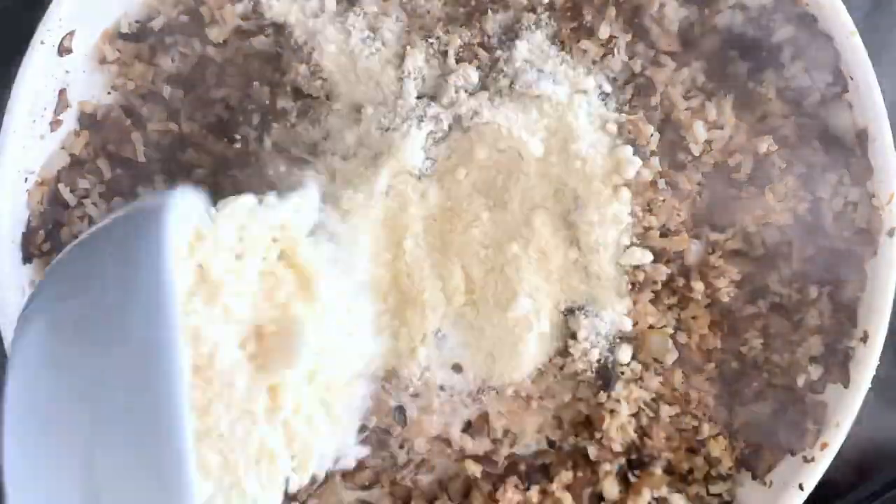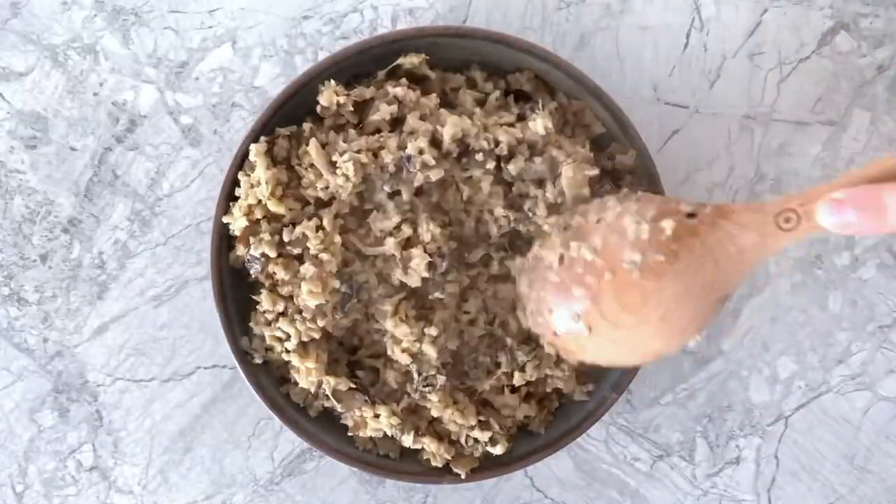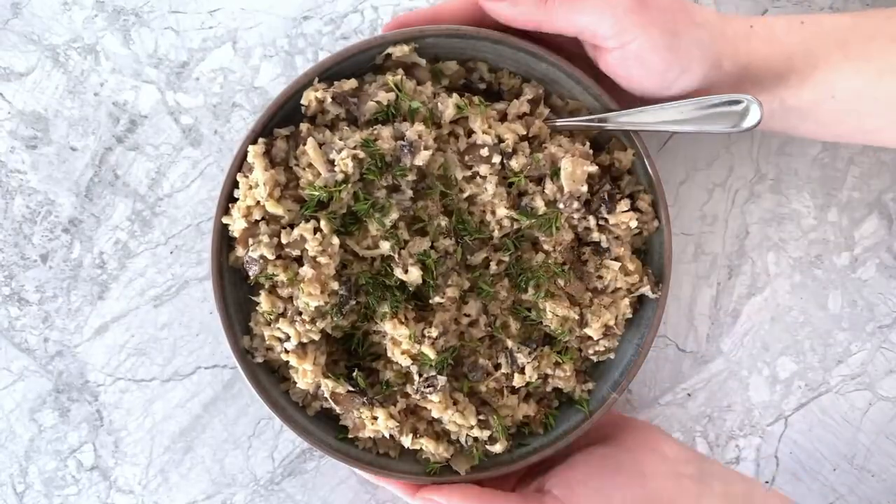Then add in heavy cream and grated Parmesan cheese and stir until the cheese has melted. Spoon the risotto into bowls, garnish with chopped fresh thyme and pepper, then serve and enjoy!